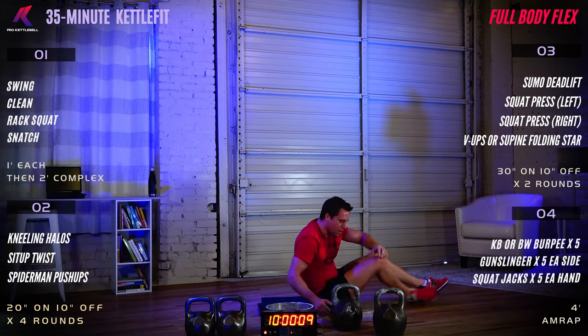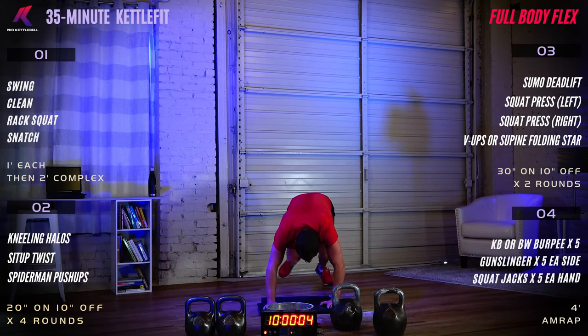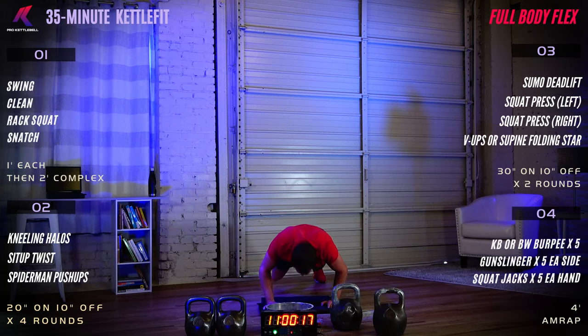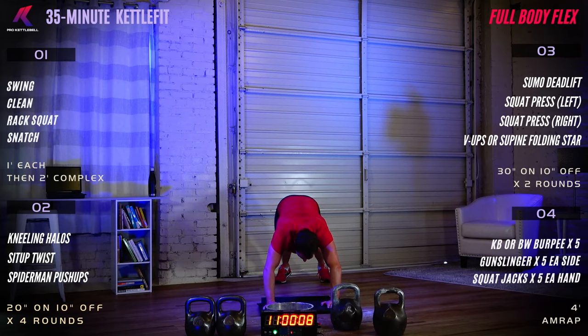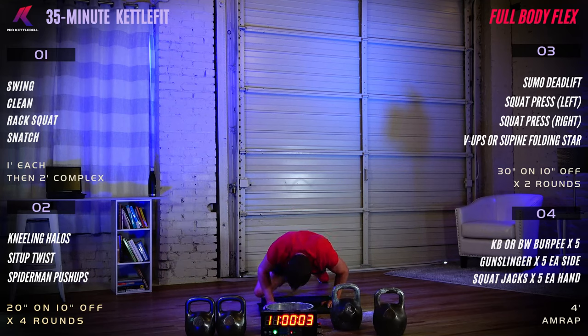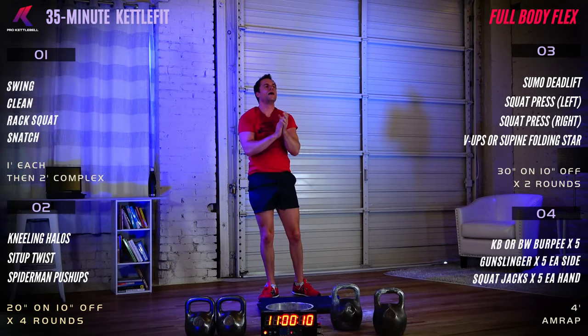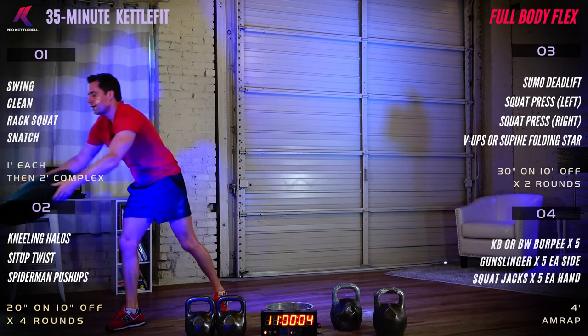Spider-man push-up — finish strong here, finish this set strong. Down you go. Way to push yourself — that's where the gains are. Keep that torso under control, keep those hips facing the ground. And done. Fantastic! Great work up there on the platform. Nice job at home. That was a challenging panel.